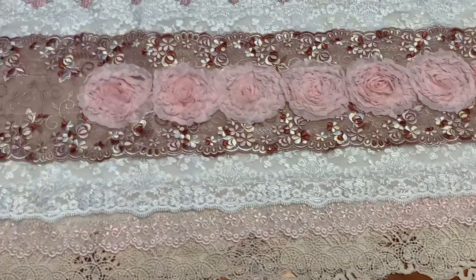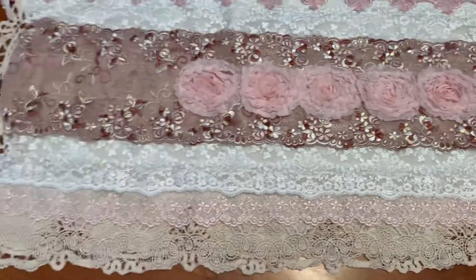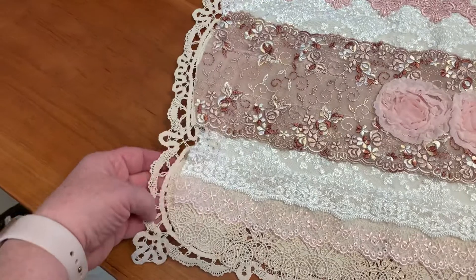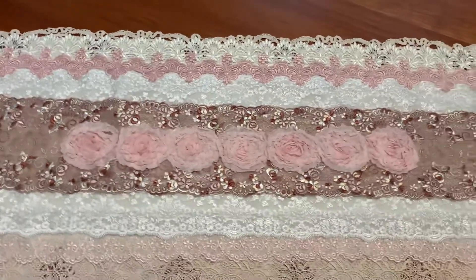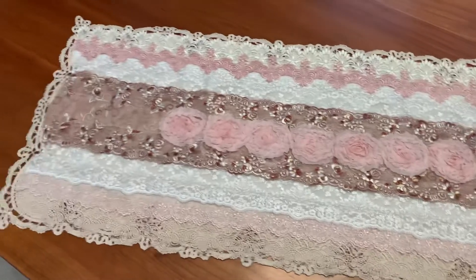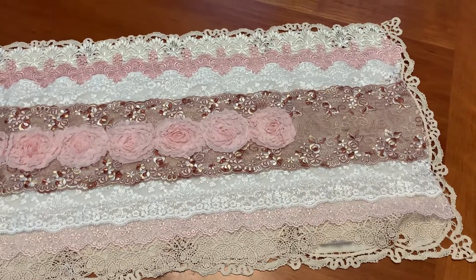This table runner is about 40 inches long. I think it turned out really nice — I just left the edges raw. I think this is really kind of shabby looking, but I'm thinking this would make a beautiful scarf for a dresser. Of course it would be beautiful on a dining room table also, but a dresser scarf would be gorgeous too.